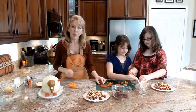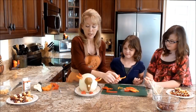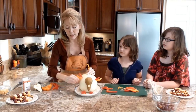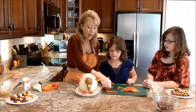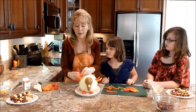And with helpers, this goes really fast. So now as I'm sticking the feathers in, sometimes it's a little hard, and that's okay. One of the little secrets that I found — sometimes they go right in, but if they don't, you can always put the toothpick in and then put your bell pepper onto the toothpick.